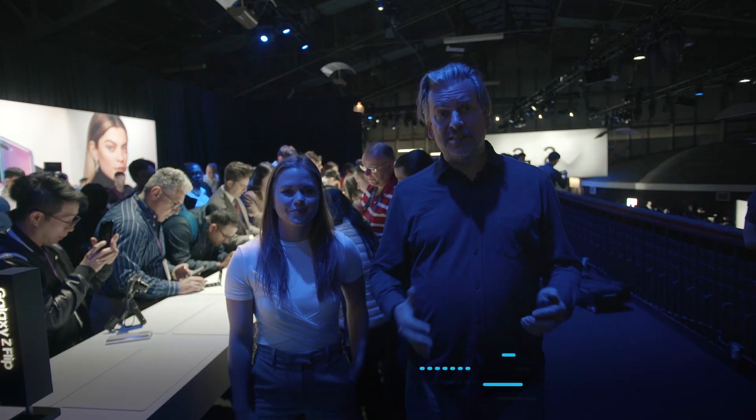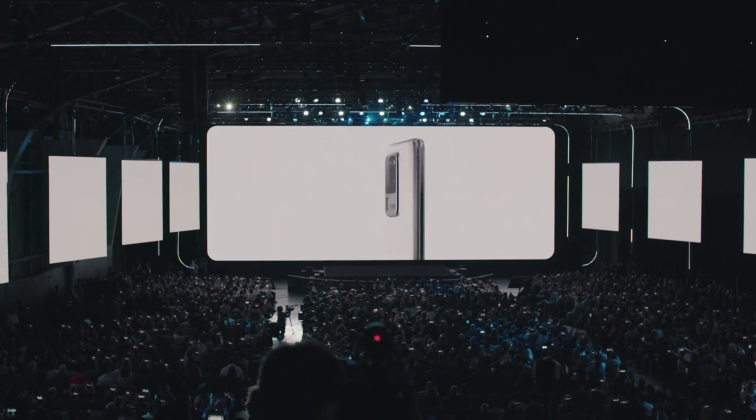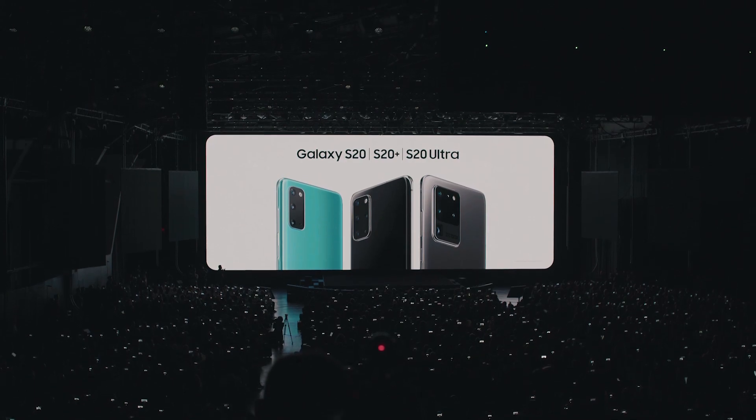Hello Bixby developers, this is Roger Kibbe and I'm with Jennifer Bullion and we are at the Galaxy Unpacked event. We just introduced several amazing new phones, the Galaxy S20 series and the Galaxy Z Flip, where the future unfolds.